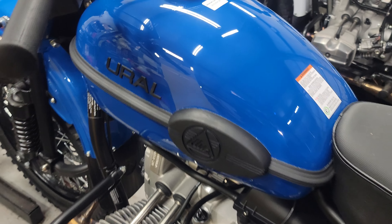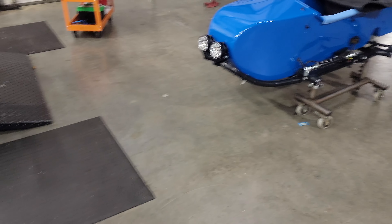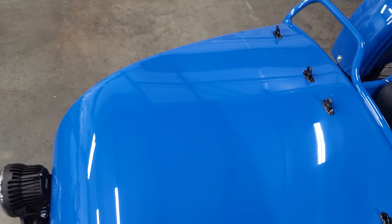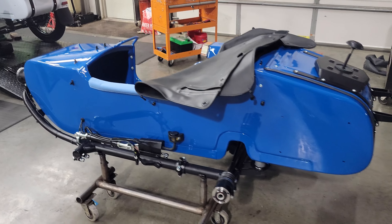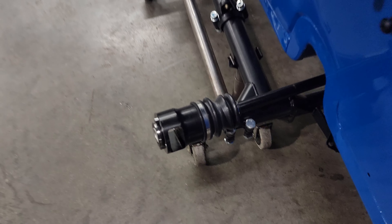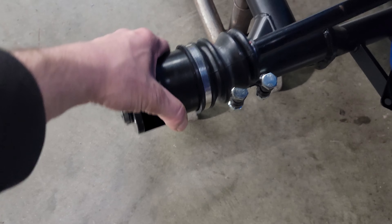This is a beautiful blue color with black badging. We just got it out of the crate this afternoon and thought we'd go ahead and do a little walk-around. You can see the sidecar there. We'll also do a good video outside in the sunlight, and there have been several minor odds and ends changes.